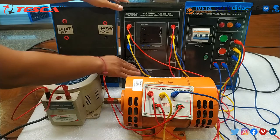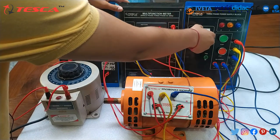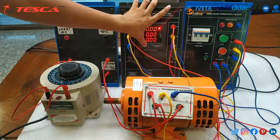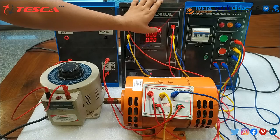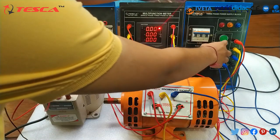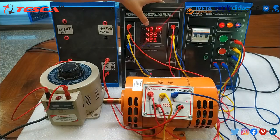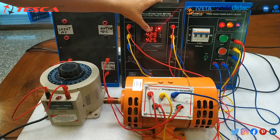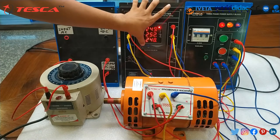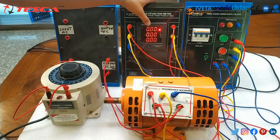Now we will switch on the multifunction meter's power supply. Then we will switch on the MCB of the three-phase power block — here you can see it is showing voltage between line to line and current. Now we will switch on the AC power supply block and you can measure the line-to-line voltage between the three phase lines, and line-to-neutral between the three phase lines and neutral, and also current measurements. As you can see, we have set this to the ampere current reading.